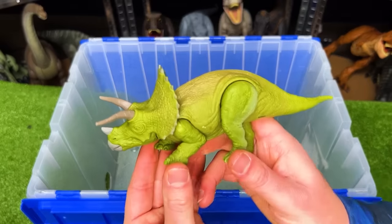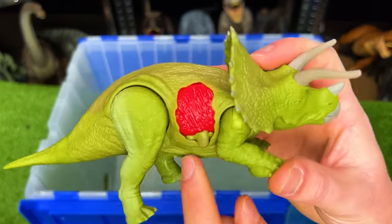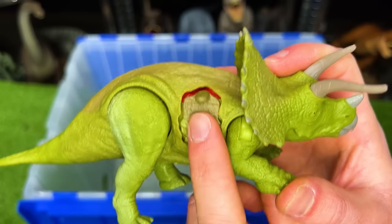And last of all, we've got a baby Triceratops figure in the light green coloring, and some battle damage on the side that you can open and close.